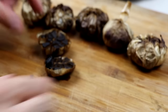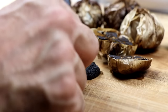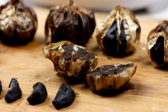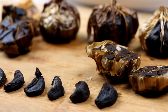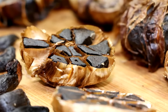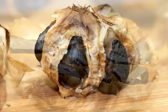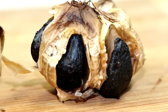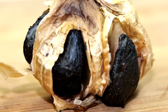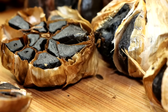What happens with black garlic over the process of this cook is the sugars start to change and transform. You get a very sweet, balsamic, soy, umami powerhouse of flavor in this little vegetable. If you do not happen to have a rice cooker that locks, don't worry about it. Try this new bag technique, make sure that you close it really tight, and it will lock in the moisture that the rice cooker would normally lock in for you, so you can get the same results without having to go out and buy another rice cooker.